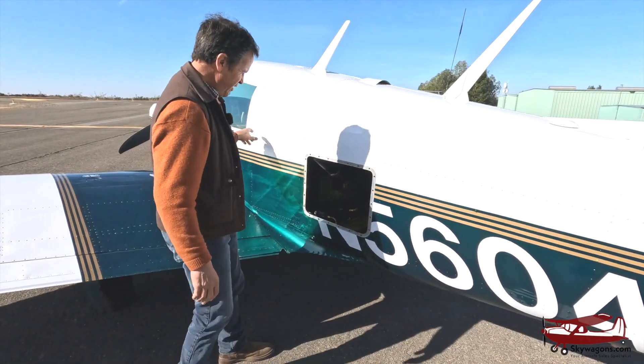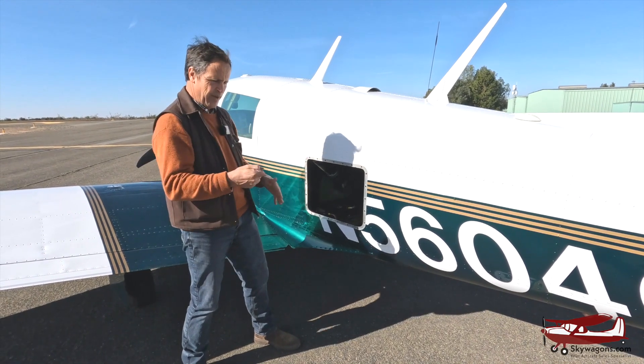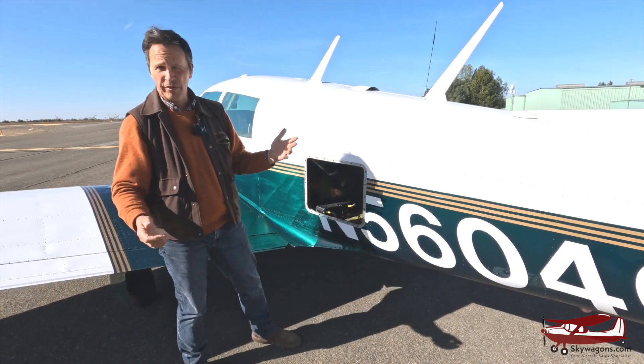When I start the engine, it creates a vacuum. That diaphragm gets sucked into this can and pulls up the step. So the plane's in the air flying with no step. And when you land and shut it down, the vacuum goes away and the step comes out. But by the time you've got out, it's already down — so you didn't even see the action. You've got to be fast.